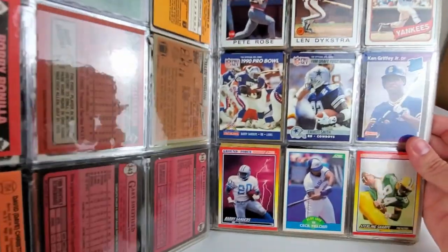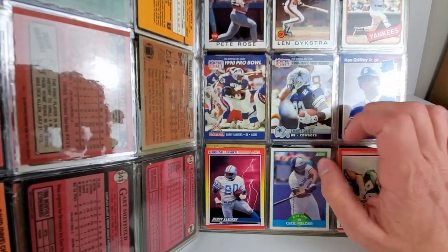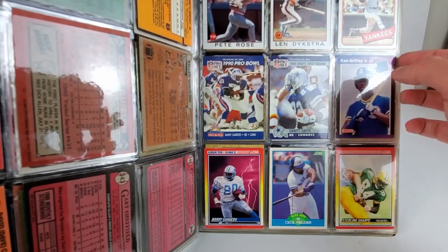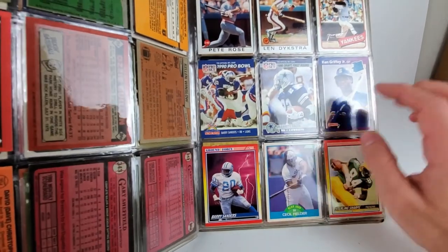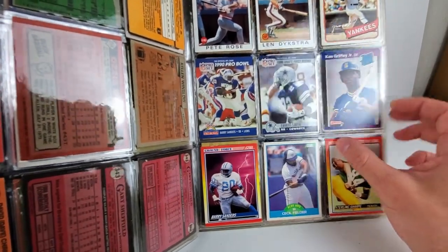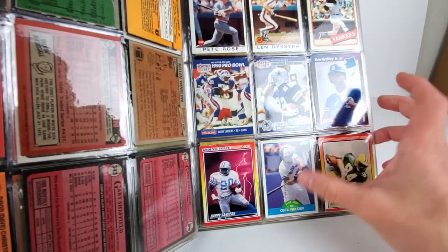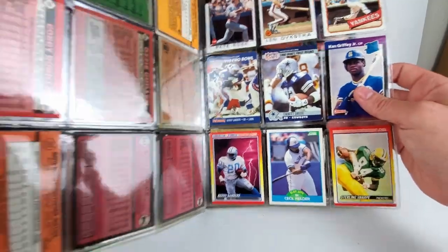Reggie Jackson, some Pro Bowl stuff of Barry Sanders. I don't know if this is considered the Pro Set rookie card of Emmitt Smith, but I've got another Barry Sanders 'Ground Force' card down there — looks in decent condition. Cecil Fielder.